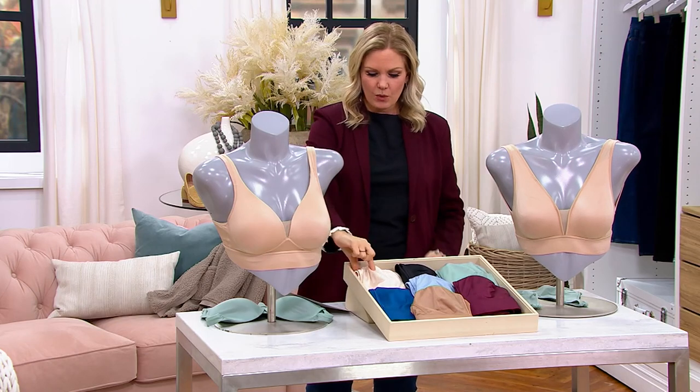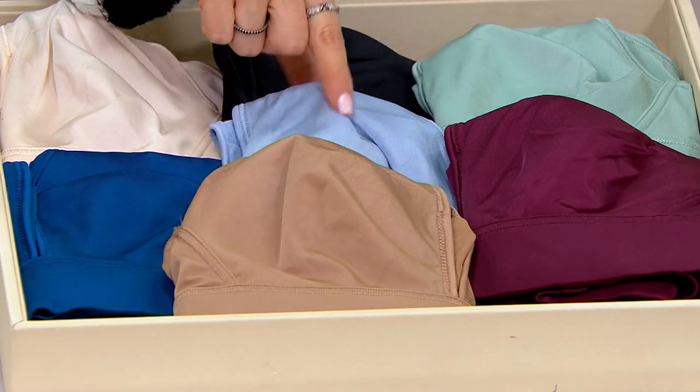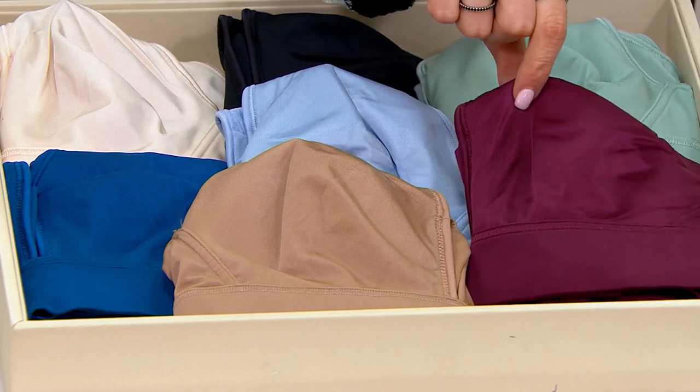So here are the colors: we have Light, Sheer Blush, Sapphire, Almond in the unlined only, Lake Sky Blue, Black, Sage Mint, and Black Currant.